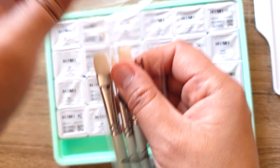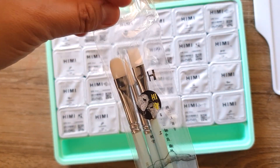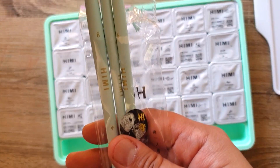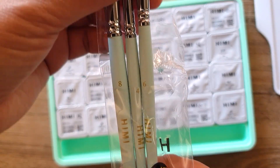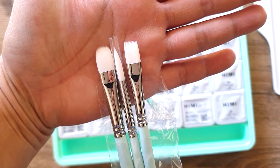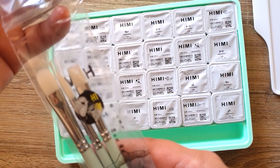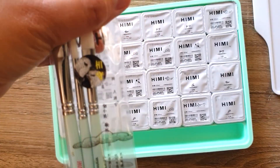The brushes come in three sizes — 8, 4, and 6 — and they come in flat, angled, and round. So all the basic bases are covered. I really love the packaging.